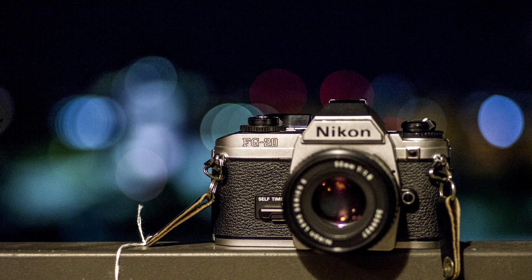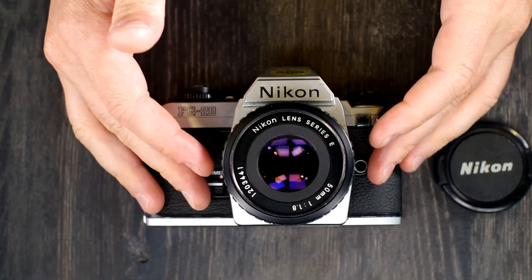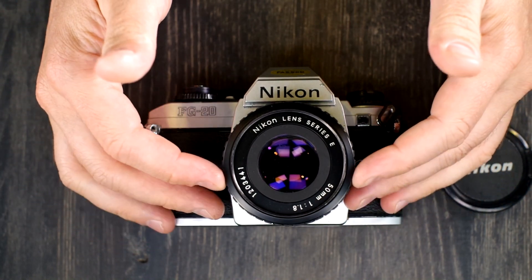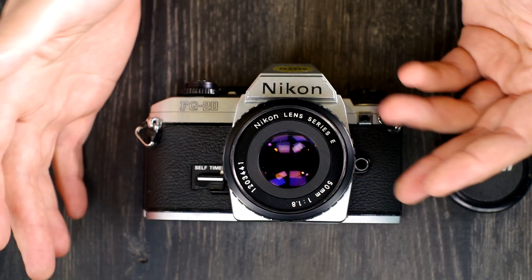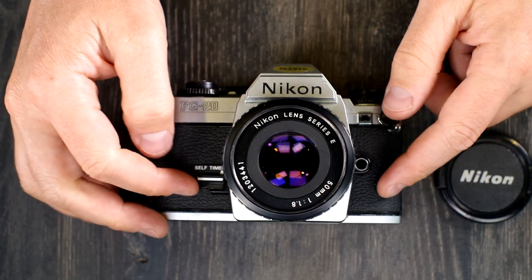Hey everybody and welcome to this, my first of two videos on the Nikon FG20. The Nikon FG20 is an entry-level interchangeable lens SLR. Interchangeable lens simply means that the lens here can be taken off of the camera at any point when you're not taking a picture, and the film won't be ruined by it.